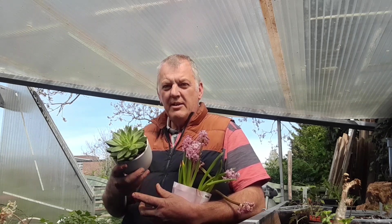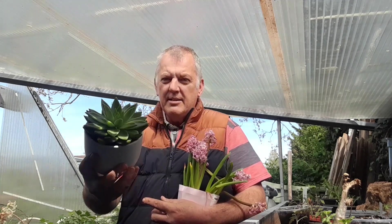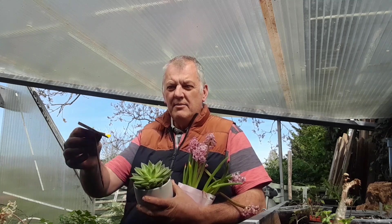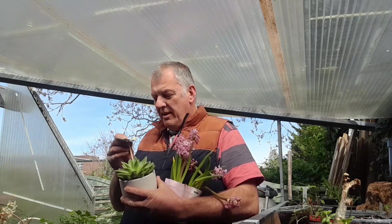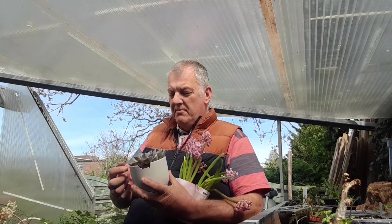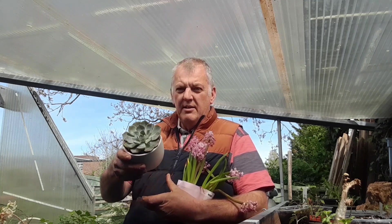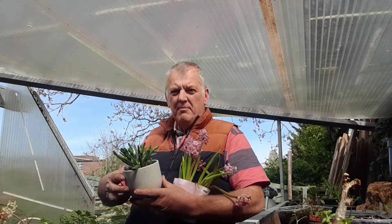I've had some really good finds recently, just thought I'd show you a few. These are my succulents — such a lovely plant. These were normally five pounds, reduced to one pound twenty-five. I got quite a few different ones. Some of the pots have cracked but the succulent itself is really good. I actually picked up seven of them, different shapes and different styles.